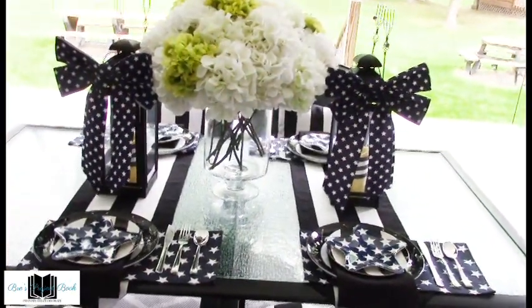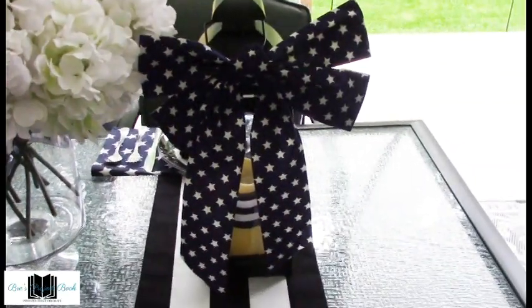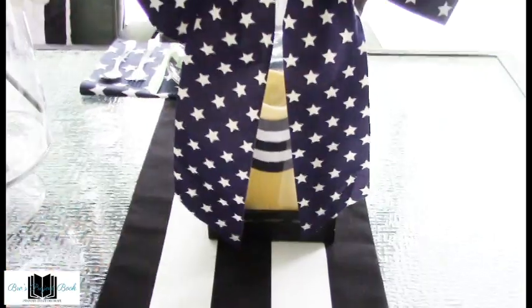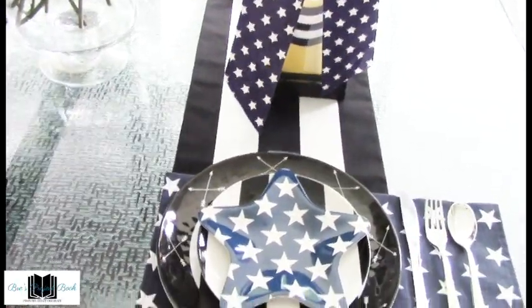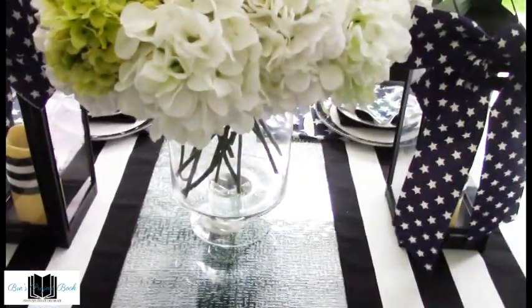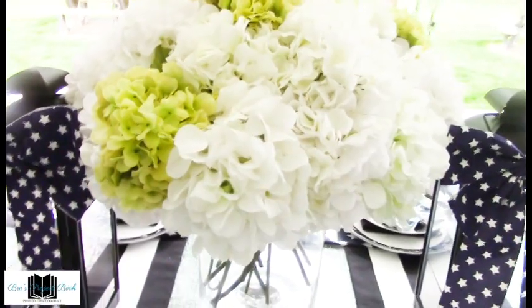Starting with the centerpiece, I put two lanterns — the smallest lanterns that I have — on either side of the flower arrangement. I added a blue and white stars ribbon on the top to give it some theme. I also striped the candle black and white to go with the theme and to flow along with the tablecloth and everything else on the place setting. The middle here is a simple floral arrangement with a glass pedestal container, and then we have this huge floral arrangement of hydrangeas in white and green.